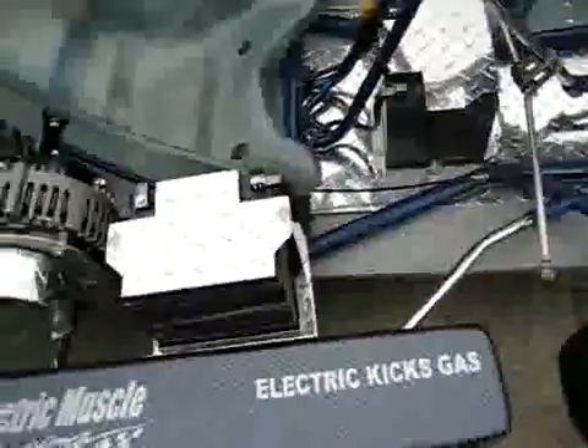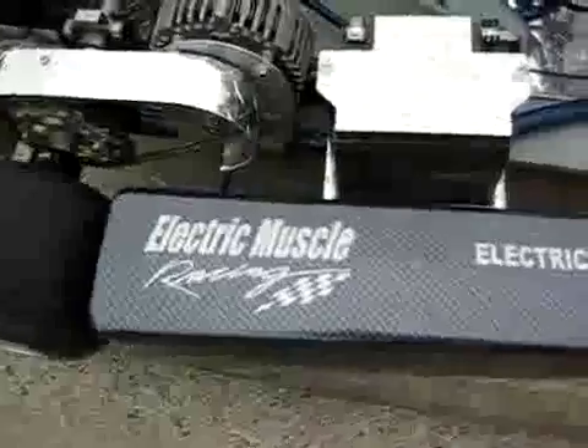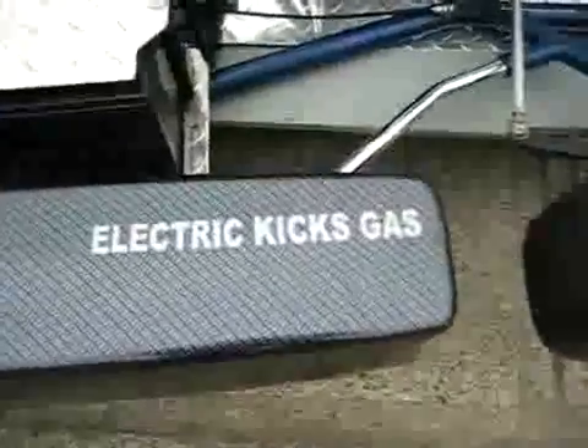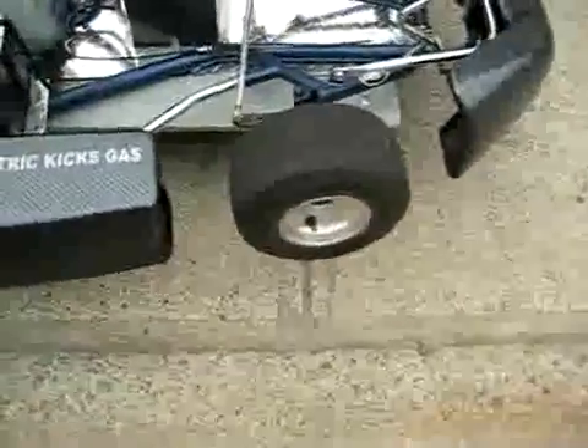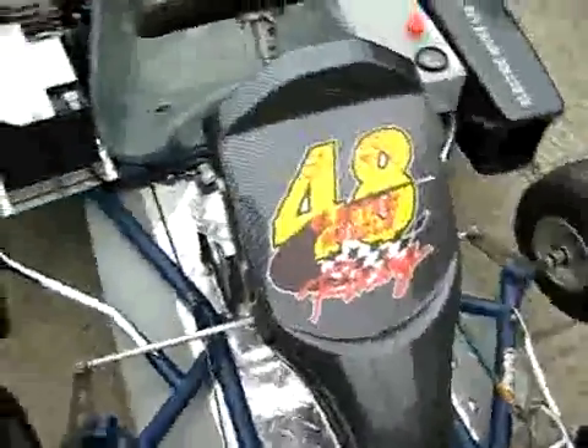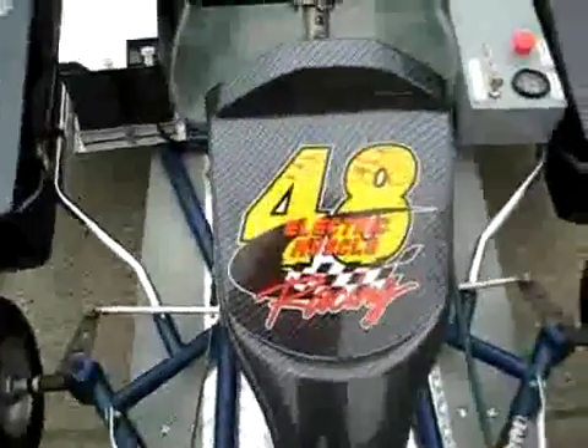Brand new glass seat, all new checker plate, all new carbon fiber plastic, all new decals, running Bridgestone racing slicks. Here's our logo — Electric Muscle Racing.